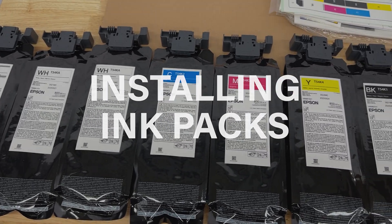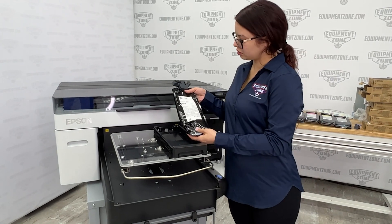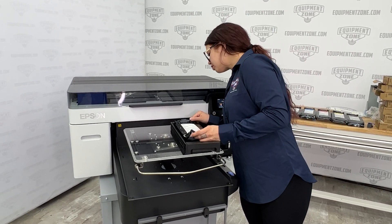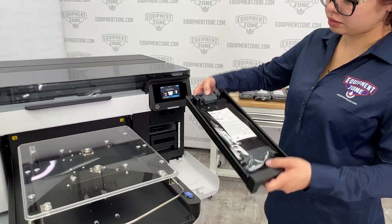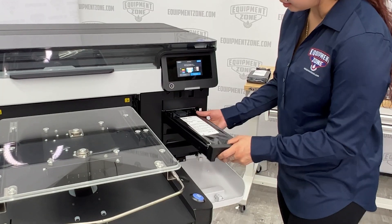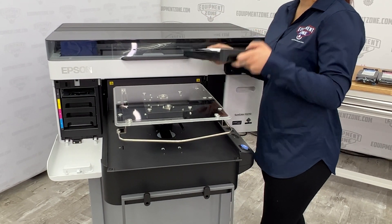Installing the ink packs. Pull one of the ink trays out of the printer. Insert the ink pack into the tray and push down as shown. While the ink pack is in the tray, carefully shake it by tilting it up and down at about a 60 degree angle as shown. Shake white ink packs about 25 times and shake the other color ink packs 5 times.